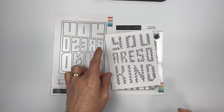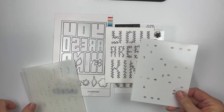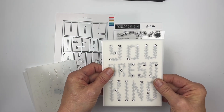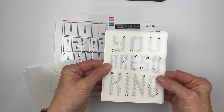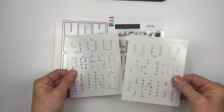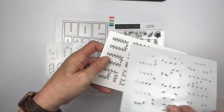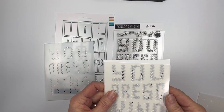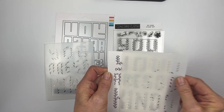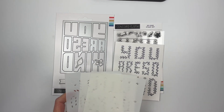Concord & 9th has created a stencil for these, so you can stencil the flowers. When you line it up, this is where you get your flowers. Then you line the next one up and you have two leaves — you can do one dark and one light, getting two different colors of greens.